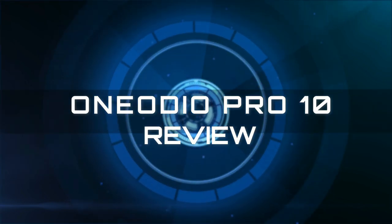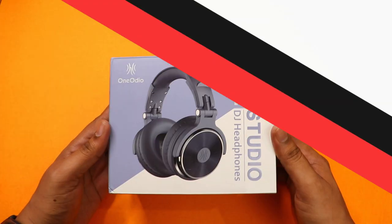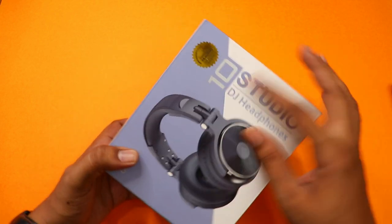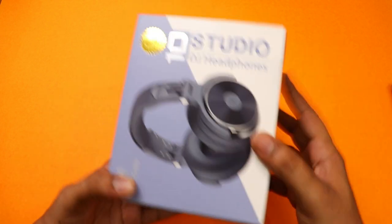First, you will see the unboxing. I will share my experience with you. If you are watching this video, please subscribe to my channel. This is the One Audio Pro X, also called Pro 50. These headphones are a little costly — these are studio headphones.